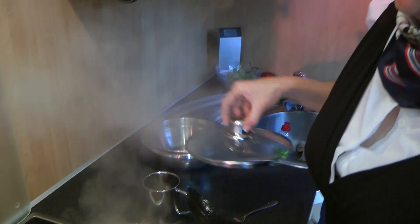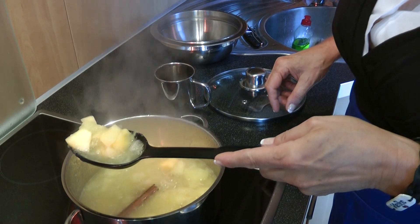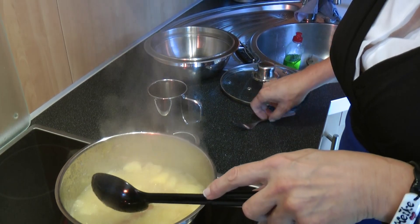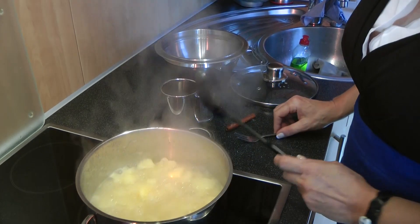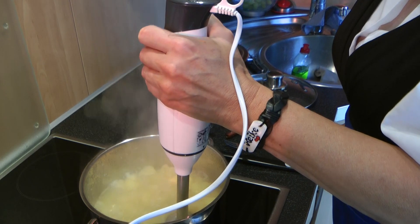After 15 minutes, everything is good. Remove the piece of cinnamon, and then you take the mixer to blend the apple sauce.